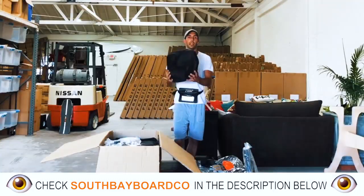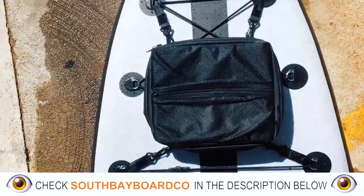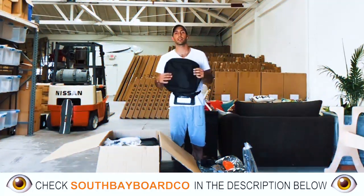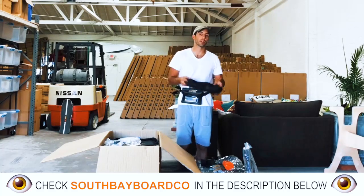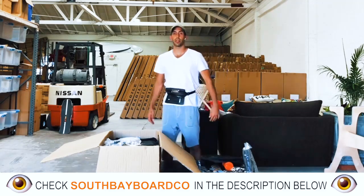This right here is going to be your ISUP cooler. It's going to come with four clips that fasten into these little rings, which are also going to fasten to the D-rings on your paddleboard, keeping drinks, food, and other items nice and cool while you're out there in the water enjoying your day.